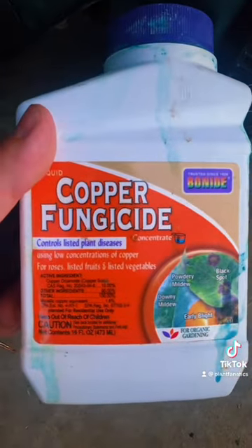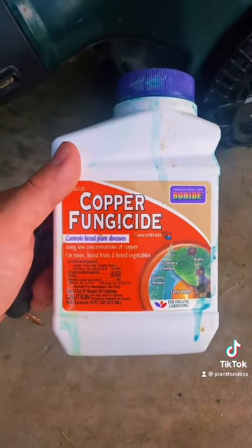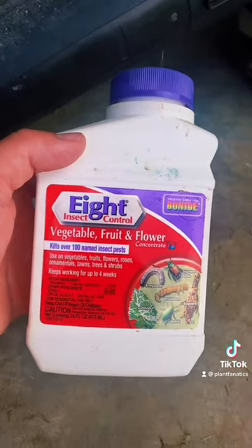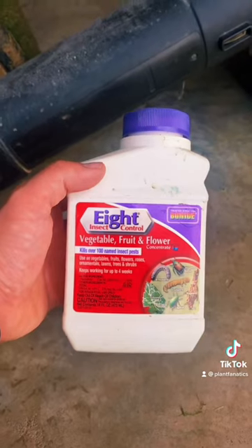First, you're going to need this copper fungicide. This is going to keep fungus and disease off of your tree, and you're going to want to mix this with an insecticide like A Insect Control. This is going to keep all the other bugs off of your tree and off of your fruit, and you're going to have tons of fruit for years to come.